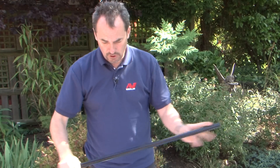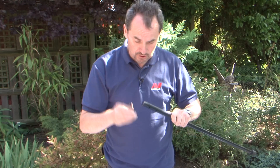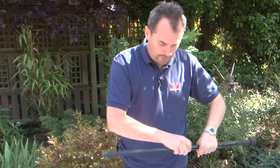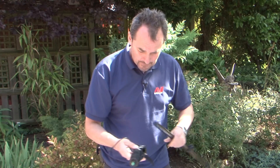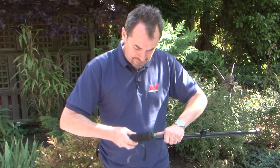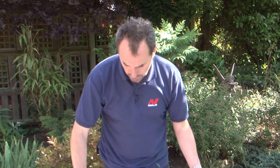Next we're going to take the upper shaft. The first thing to put on there is the bungee clip — push it on. Then take the handle, slacken off the screws, and push that onto the shaft as well. Okay, so that's all assembled.